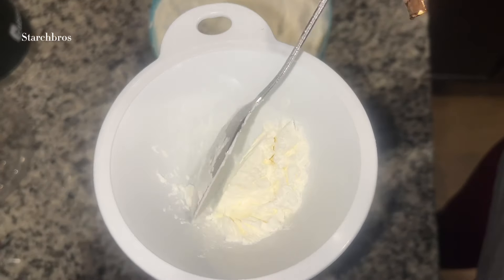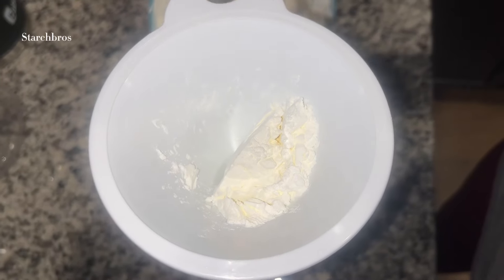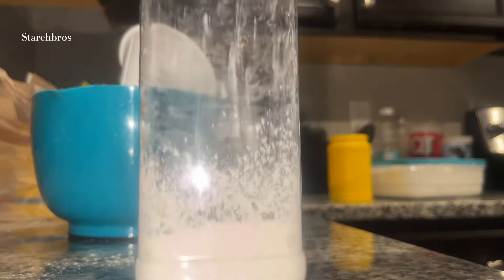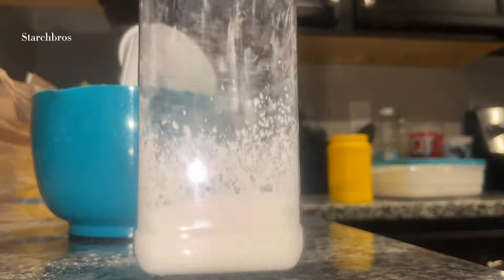You're going to get the starch into the water bottle by funneling it through. You can do one or two scoops at a time and then tap, tap, tap until you get to the top.